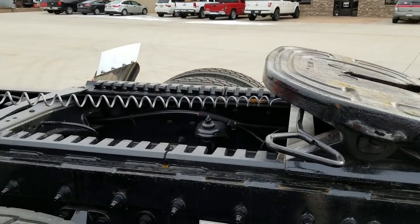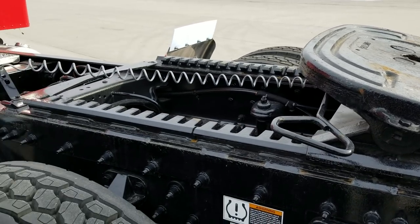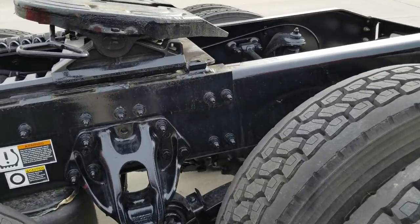This one is a Holland F-35 fifth wheel with a 24-inch slide, and we are running a Peterbilt low-leaf air suspension.